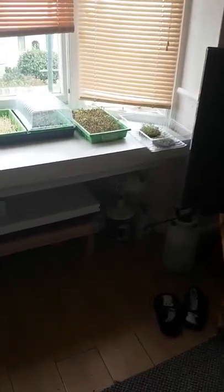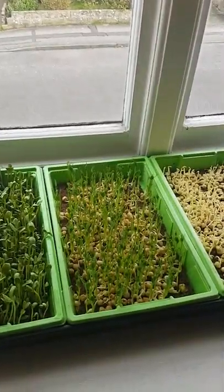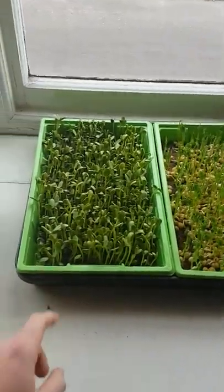I also just wanted to show you guys this new setup that I've done. You can see the space I'm working with — not much space at all, but I'm managing to grow at least 10 to 12 of these trays a week, within 7 to 10 days depending on the weather and the humidity.